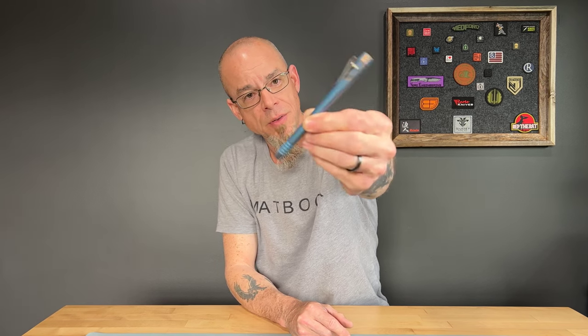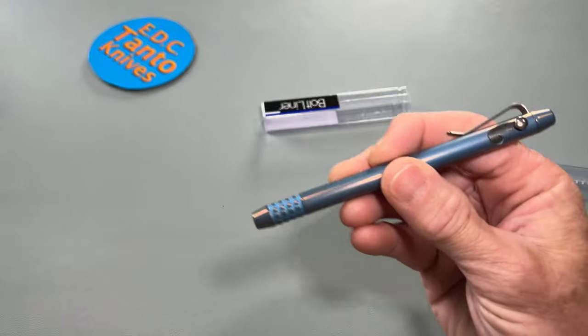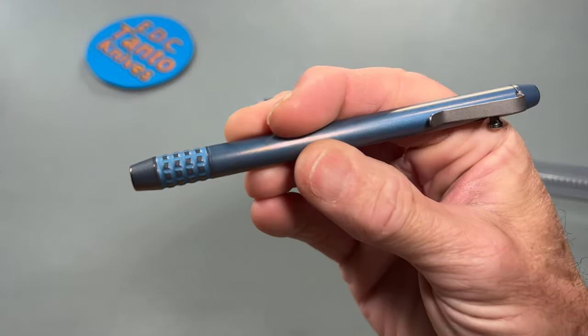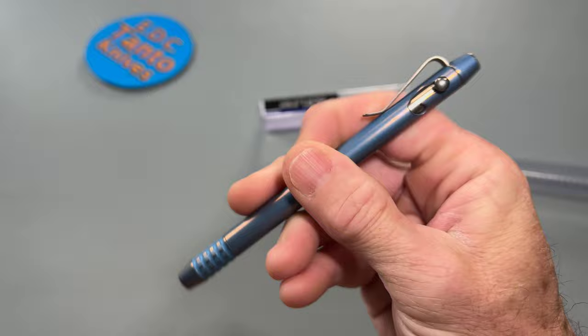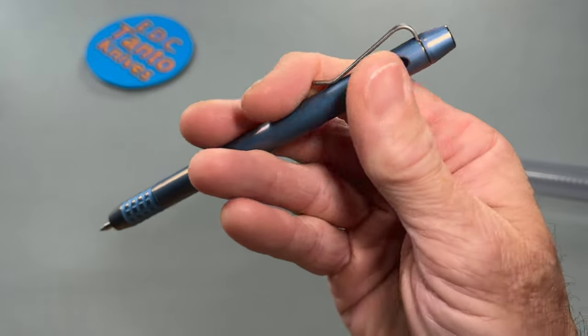Let's just get a quick look here at what we're looking at. It's a very cool pen. It's got a very cool texturing. Get a nice close-up of it. It's got a nice slick little smooth bolt direction.